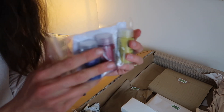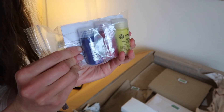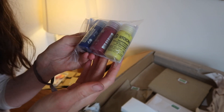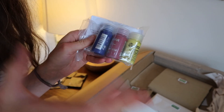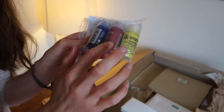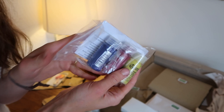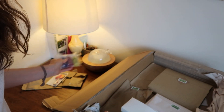Here I have some Stockmar watercolors for Rupert. Watercolouring is something which is really popular in the Waldorf tradition, and I got the three primary colours: yellow, red, and blue. He'll be working on that maybe once a week as a sort of fun activity.